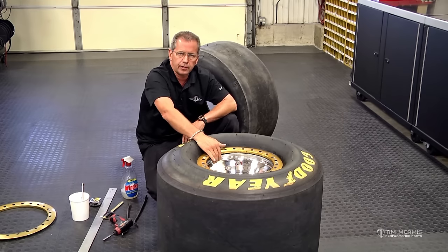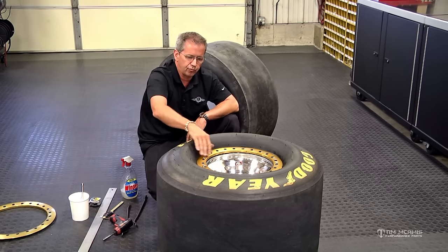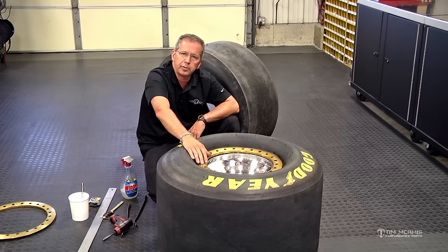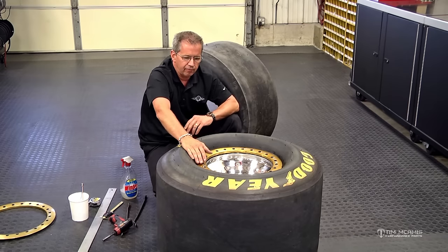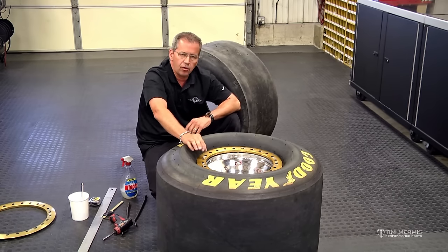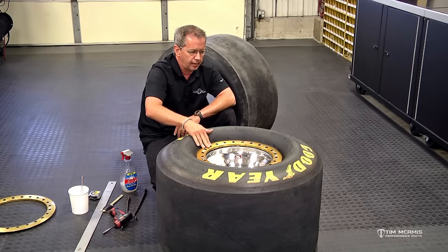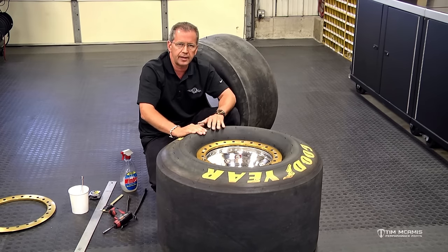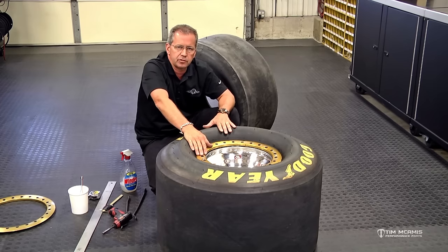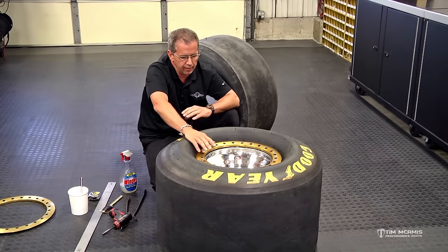Now you're ready to torque the ring down. You don't just want to run them down with an impact — take a torque wrench and torque these bolts to 20 foot-pounds. Whether it's got bolts or studs — some of the new Delta wheels have studs with nuts and a little conical washer — make sure everything is anti-seized up good so that you get a nice accurate torque. Go around and click them all off at 20 foot-pounds, then flip it over and do the same thing to the other side. Now you're ready to put air in the tire and wheel package.